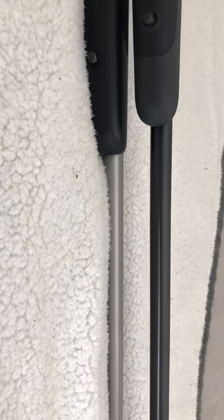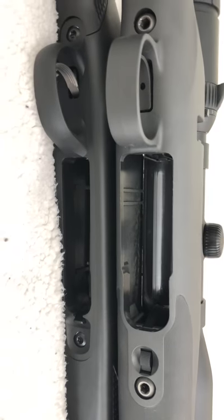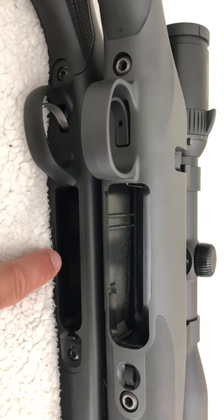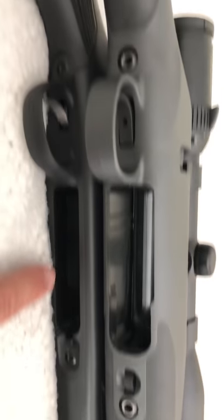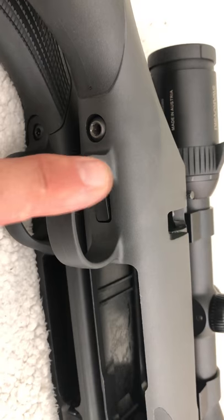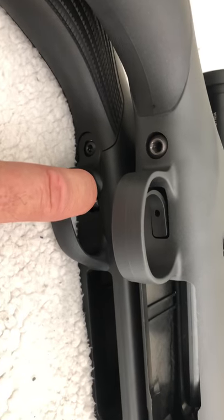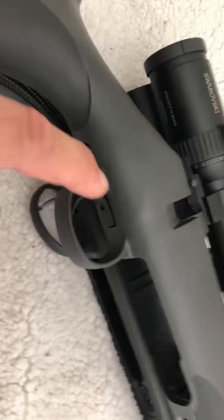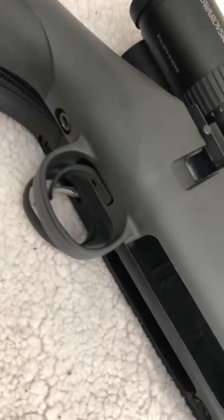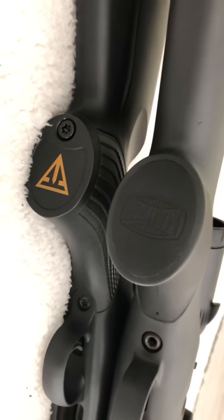I prefer the shorter forend. Five-round staggered stack mag versus three rounds in-line. One-piece trigger guard with the stock on the Mauser — looks very robust. Separate piece on the Tikka. Steel trigger for the Tikka, versus what looks like a hardened polymer trigger on the Mauser — looks like the stuff they use in the Smith & Wesson M&Ps.